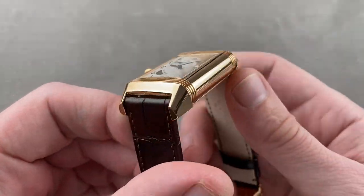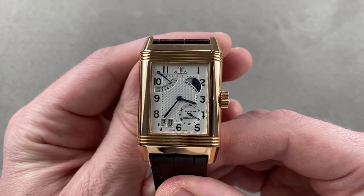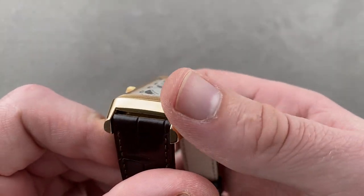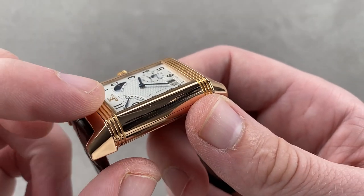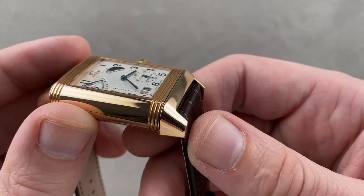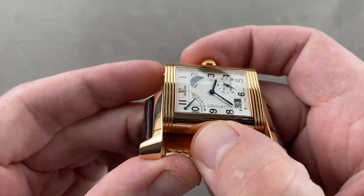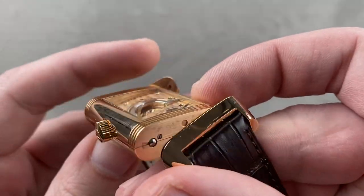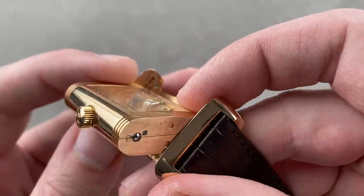The case itself is surprisingly nuanced. The Reverso looks like a rectangle when you see it online, but since 1931 it's always been a bit more sculpted. The lug profiles are conical and squared off. The case flank is vaulted. The gadroons, or strakes, wrap all the way around the barrel-shaped case and slope nicely on the lug hoods. There is a wonderful circumferential camber, with every side of this watch — from the crystal on each side to the flanks of the case — rounded slightly.